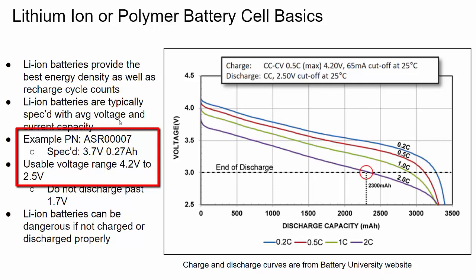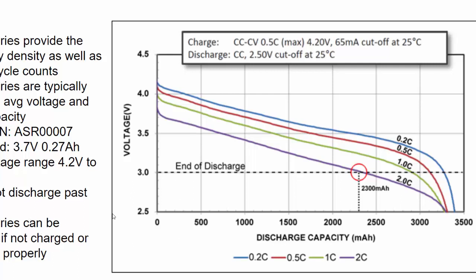For a lithium ion cell, that voltage range is typically about 4.2 volts down to about 2.5 volts, depending on how far you want to discharge it. The lower you discharge it, typically the lower the battery life you get out of it. You don't want to discharge it past about 1.7 volts — in fact, many lithium ion cells have a small protection circuit that prevents that. This battery, the ASR-0007, has that built in. Over-discharging or overcharging them can cause heating and other issues — that's the main downside of lithium ion.